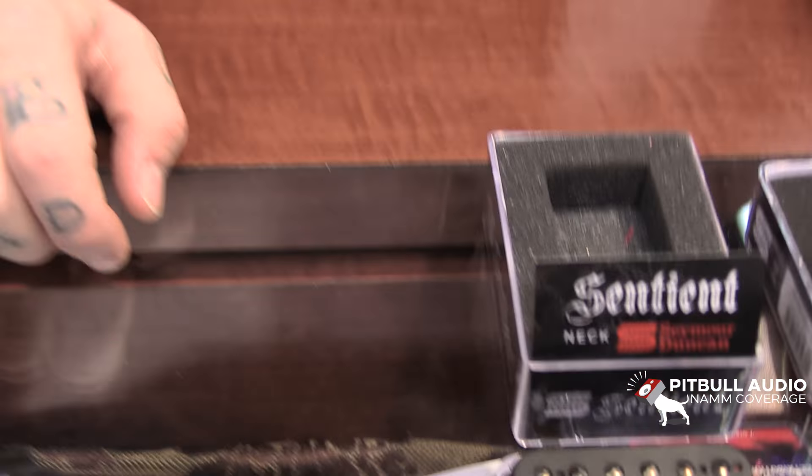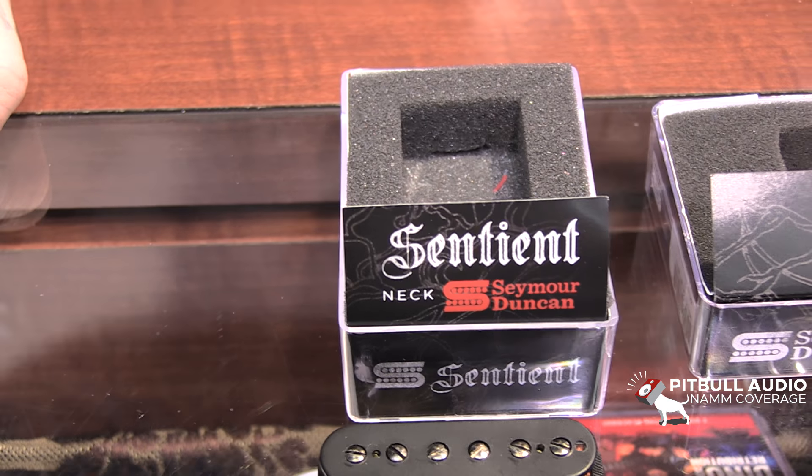Hey, how's it going? Patrick Sheridan from Fitfront Autopsy here again. We're at the Seymour Duncan booth today talking about the Nazgul and the Sentient pickup. I'm a huge fan of these pickups since they're what's loaded in every guitar that you see me playing live.